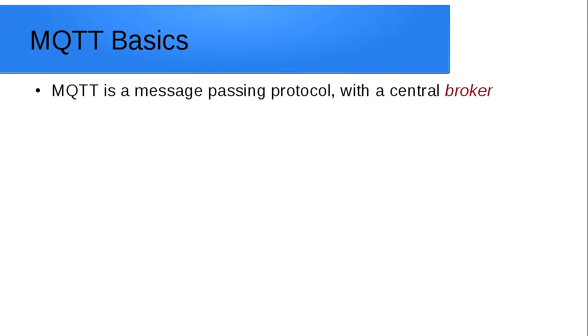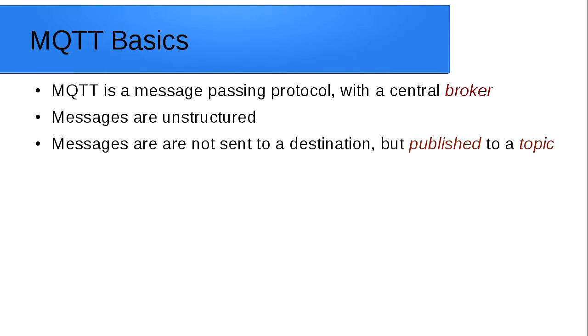MQTT is what we're going to use to tie these devices together. It's basically a message processing protocol with a central broker. The messages themselves are unstructured, so you can send text, numbers, XML, or even binary data. They're not sent to a specific destination but are instead published to a topic — kind of like a mailbox. Your device sticks a message in that mailbox, the broker looks at it and sends it out to all the other devices subscribed to that mailbox. That means your device doesn't need to know about the other devices that exist.